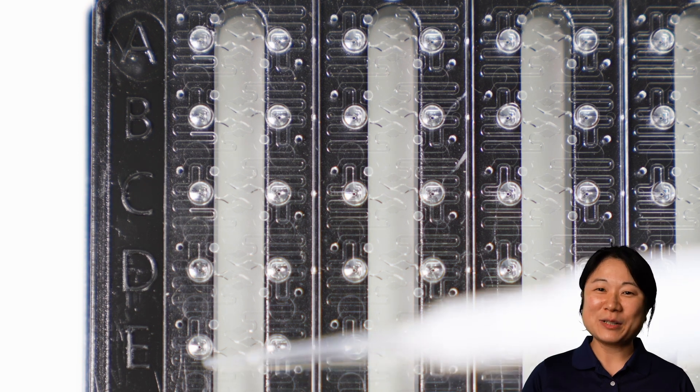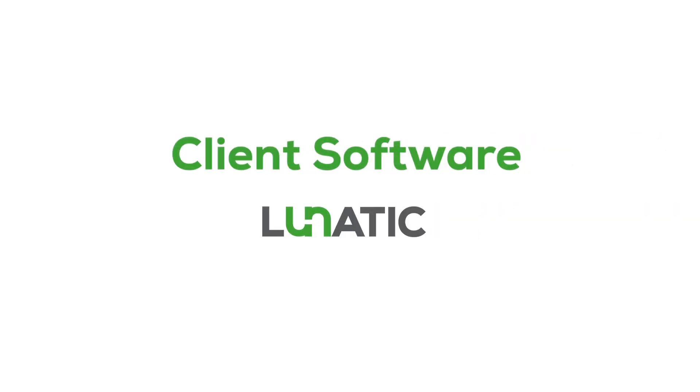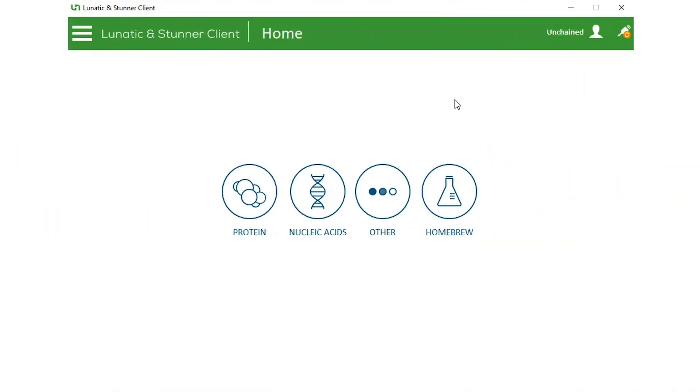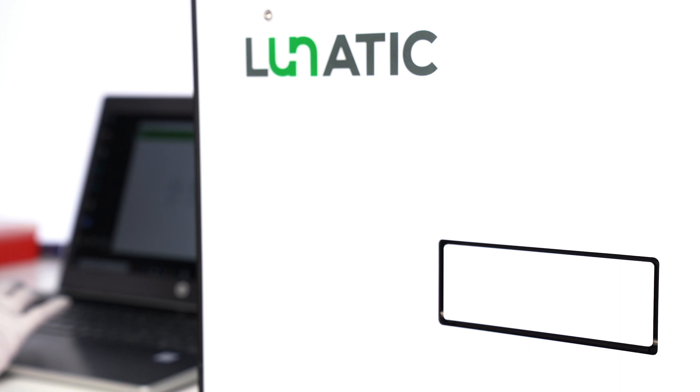Now that the plate is loaded, we can go set up the experiment. The experiment is set up using the Big Lunatic's client software. To get started, click on the Fundamentals check app.